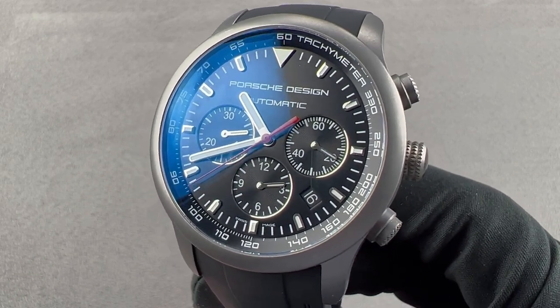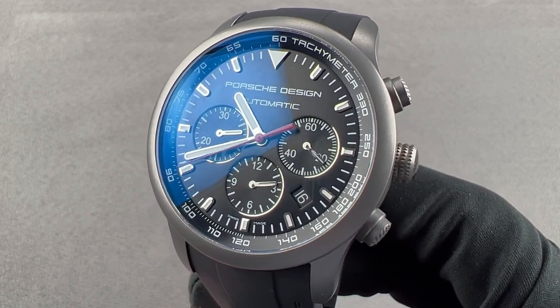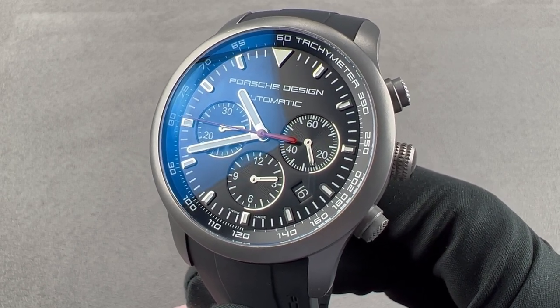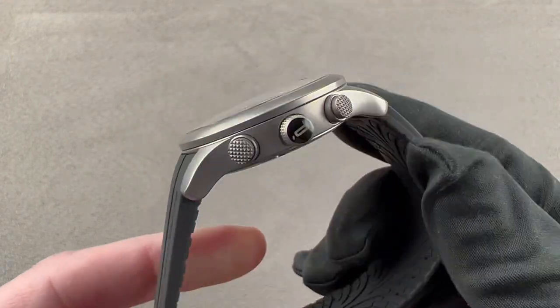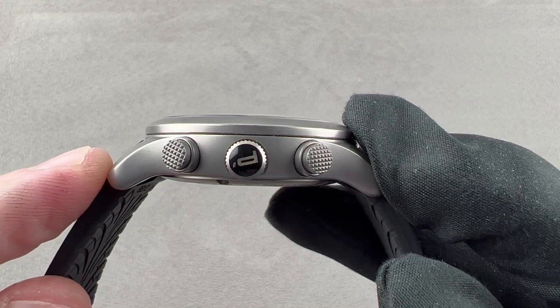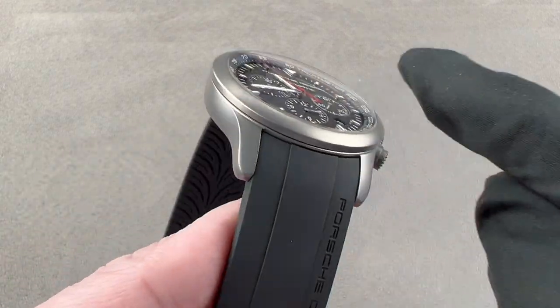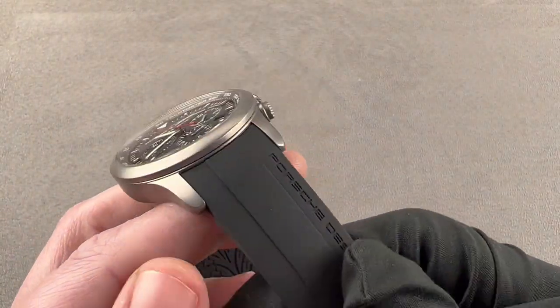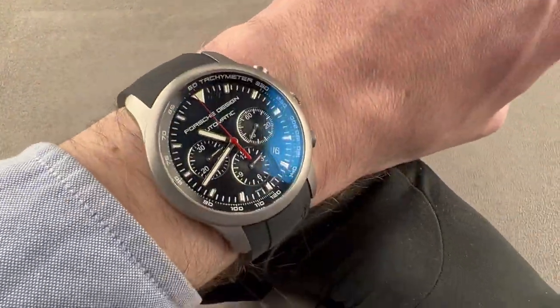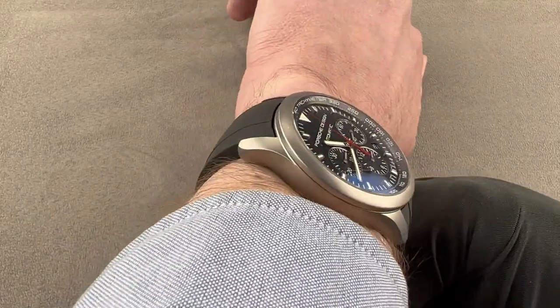Today we're discussing the 42mm Grade II Titanium Porsche Design Dashboard Chronograph P6612. It's 42mm in diameter and 14.2mm thick. From lug tip to lug tip it is 50.2mm, and it has a 22mm spacing between the lugs. We'll throw this watch on my wrist, which is 16cm in circumference, and you can get a sense of how it fits.